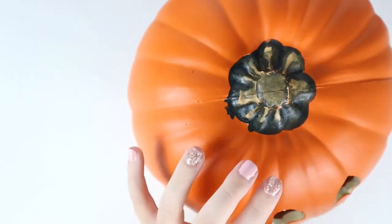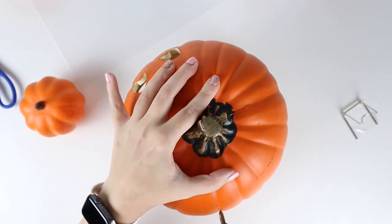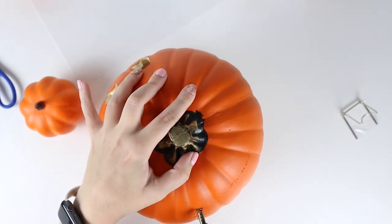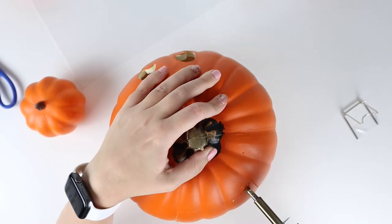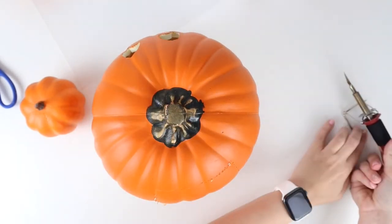Using the hot knife again, you're going to cut an opening for the back. I later learned that you will need a much bigger opening for your hand and the hot glue gun if you choose to do the next step. If not, a smaller opening to fit a tea light will work just fine.